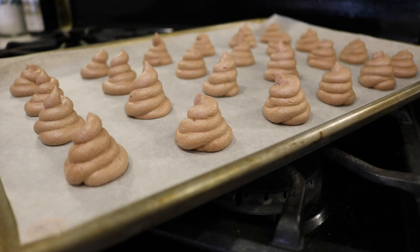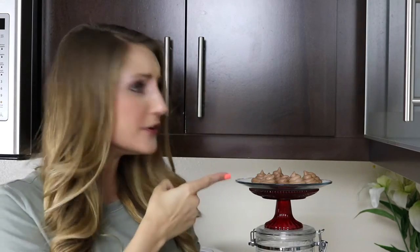Here are our poop cookies! I'm going to let them sit for another couple of minutes until they're completely cooled, and then we can indulge! Now that our poop cookies have had plenty of time to cool, we can remove them from the tray and try them! How freaking cute are these guys? I'm straight up in love with how these poop cookies turned out! Meringues are fragile cookies, so we need to be very careful when we're removing them from the tray. I already squished two of these.